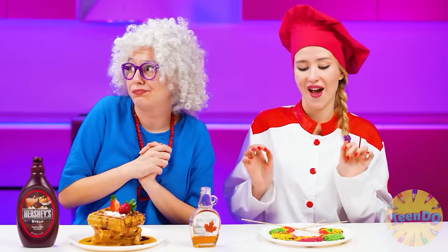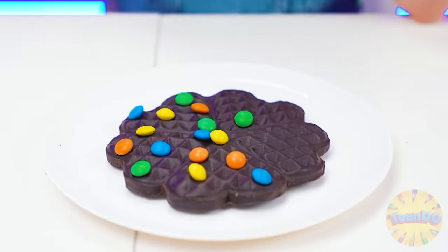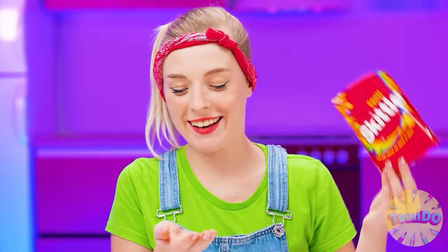What should I decorate the waffles with? I came up with something - decorate waffles with Skittles candies so they will also be multicolored and very tasty. Now everything's ready, you can try the dishes.